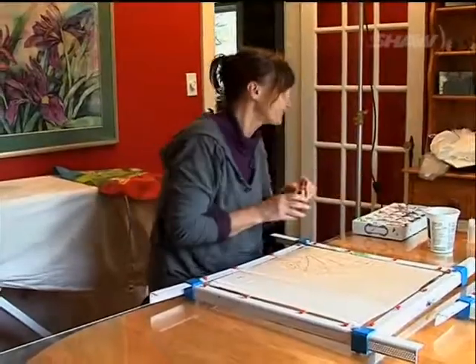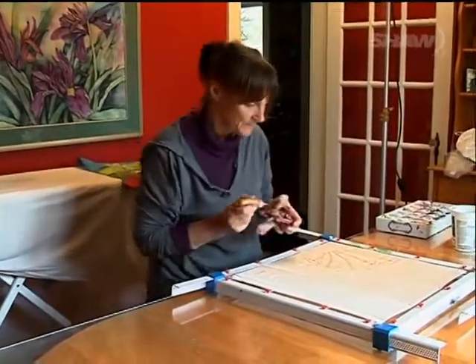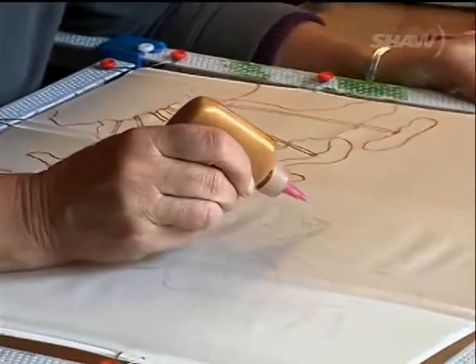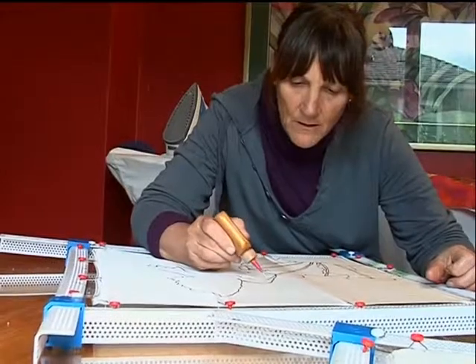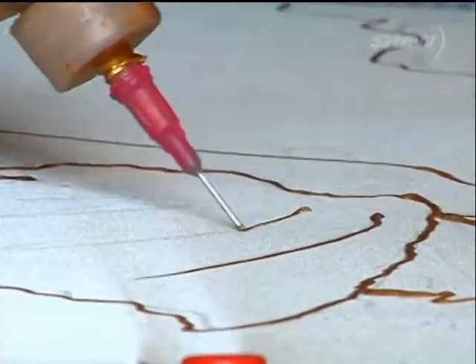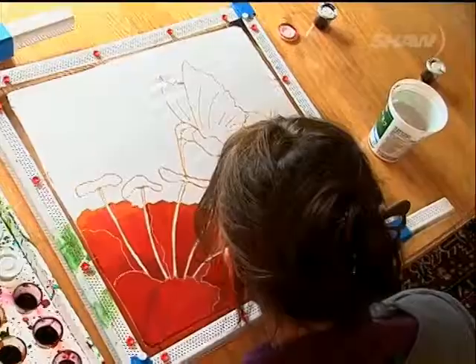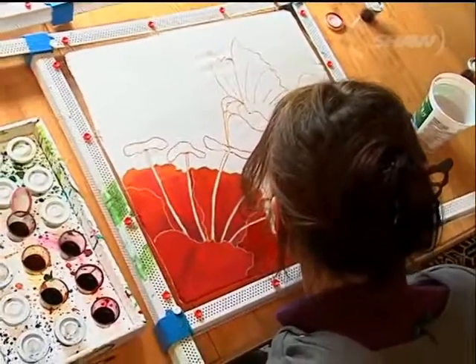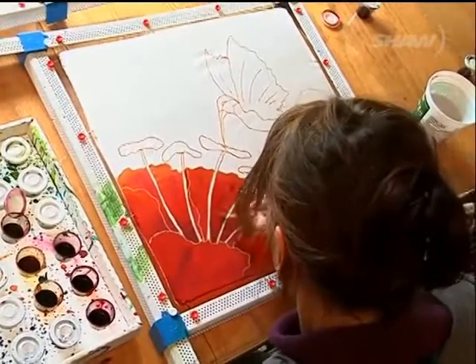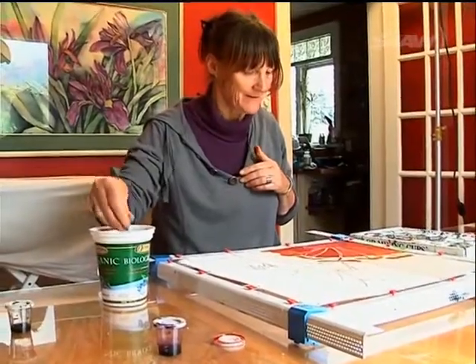Once it's stretched, then you can draw on the silk. And once the silk is tight and it's drawn on, then I tend to go over it with a resist. And then once that's dry, I have to test it with water just to make sure it's not leaking all over the place, otherwise you get your colours leaking. And then when that's dry, then I paint. Once that's dry, I have to leave it for a day, and then I steam them for about an hour.